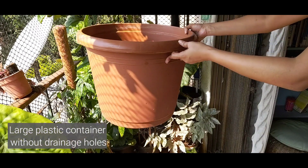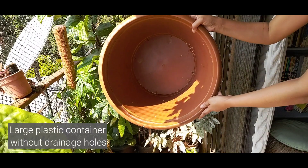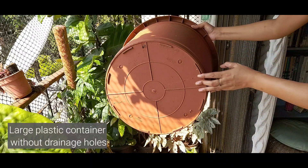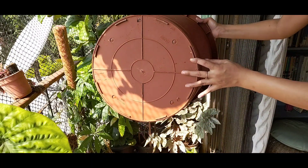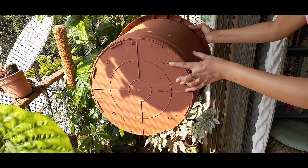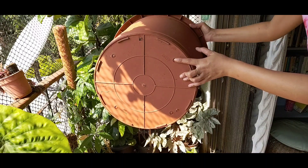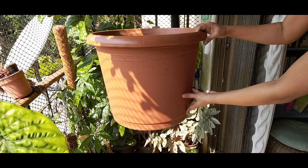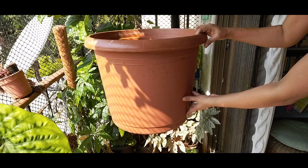You will need the following items. First, you'll need a large plastic container. You can find these in any nursery. Just ensure to buy one without any holes at the bottom or you won't have much of a pond going. If you want to keep fish, choose a container that's as large as you can accommodate because fish need space. You can also buy cement or ceramic pots but plastic is easier to clean and easier to shift around.